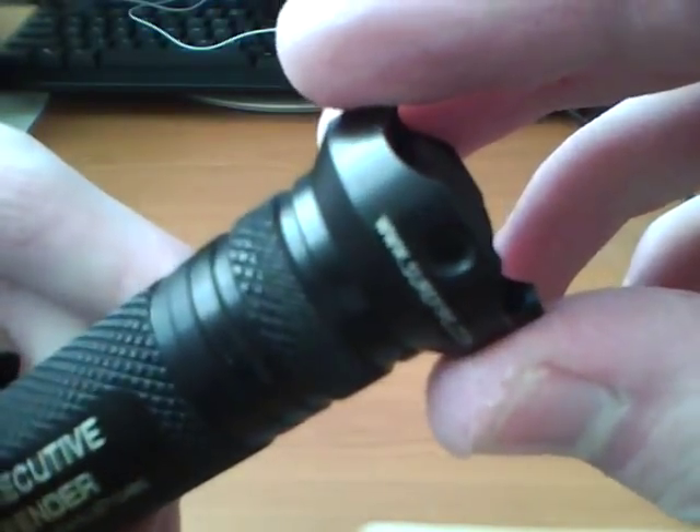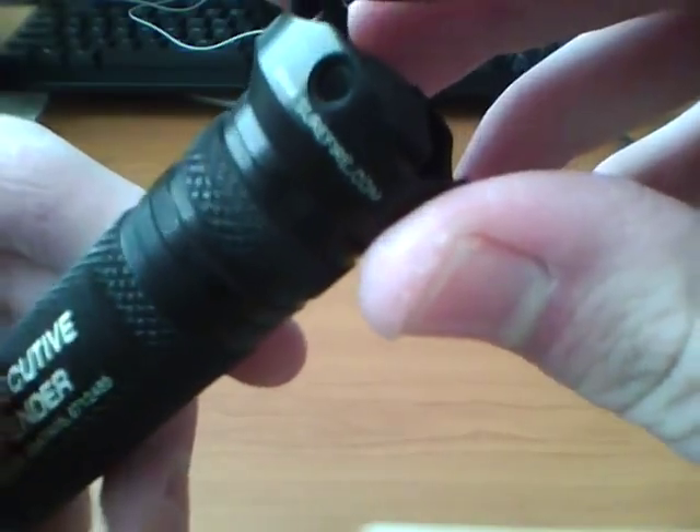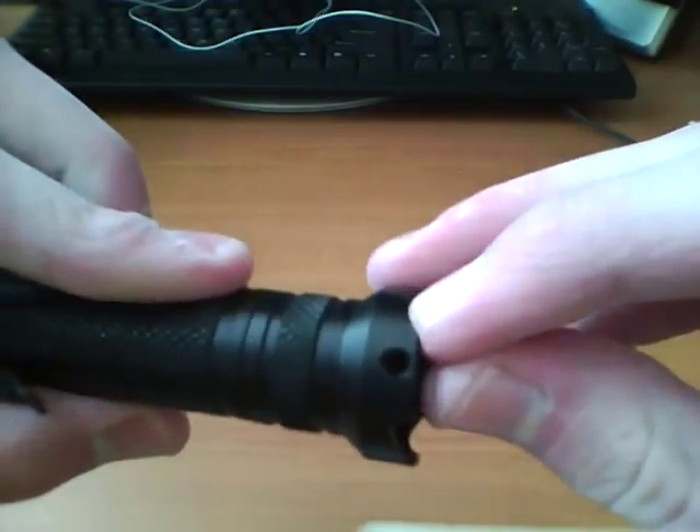On the back it says 'Surefire' right there, and www.surefire.com. I've got lanyard holes back here.